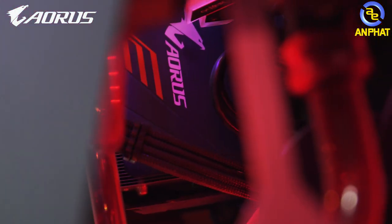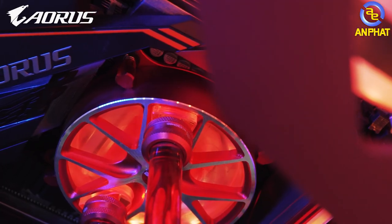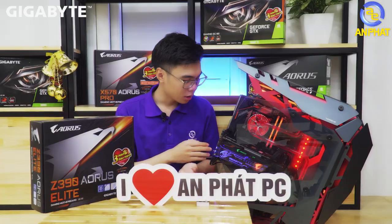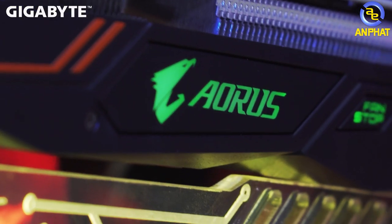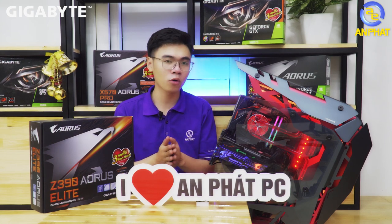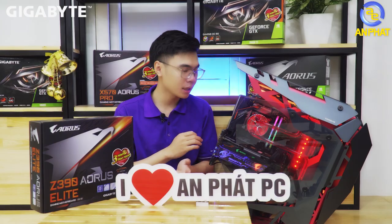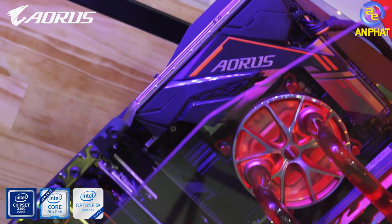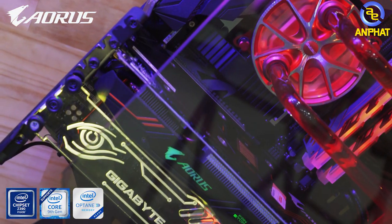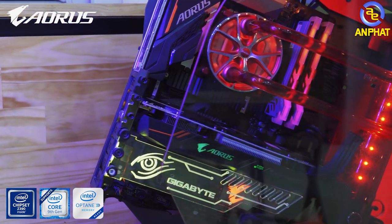We are here to introduce a PC build from Gigabyte, using many components from Gigabyte. First, a brief overview of this PC: the CPU here is an 8th generation CPU. The GPU is the GTX 1060. The GTX 1060 currently still delivers very good performance — it can be said to be among the best in its class. The motherboard here is the Z370 Aorus Gaming 3, or if preferred, it can be upgraded to the Z390 Aorus Elite, which we also have here.